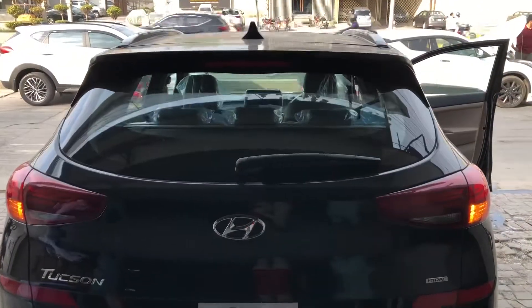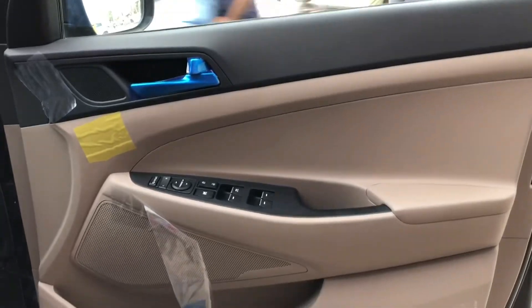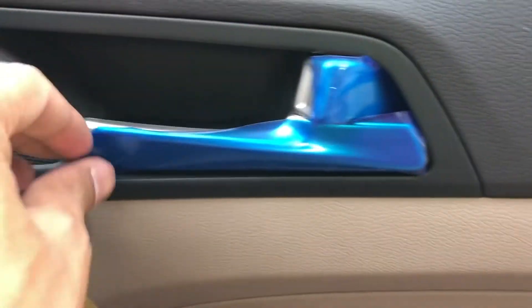You get an automatic close option — press the button and it will automatically close. You also get the option to unlock the boot. Moving to the interior of the car, you get a very beautiful interior color.